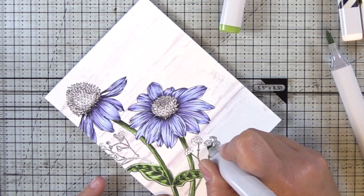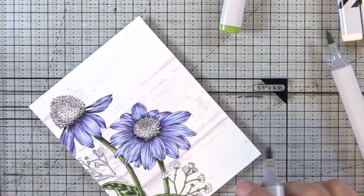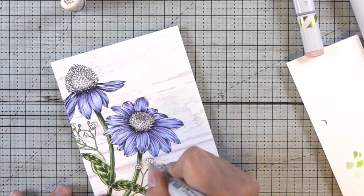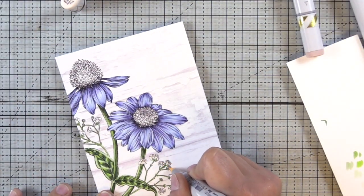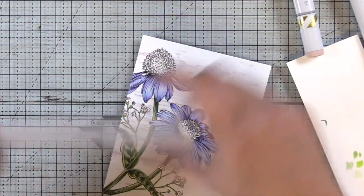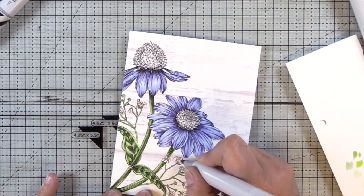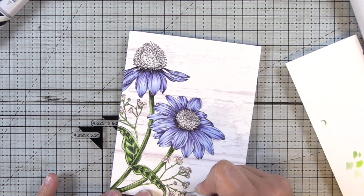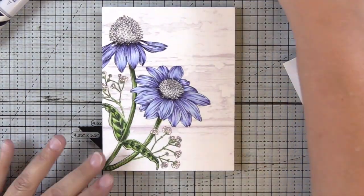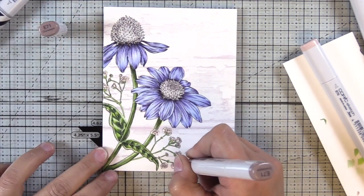For these tiny little stems here — what looks like baby's breath to me — I'm way up on the tip of my marker so that I can make sure my lines are really thin. I'm going to do a base coat in E00, which is a super light creamy color, and then come in with my favorite browns, the E70 family. I'm using E70 to add a little bit of shadow, then I'll darken that up by adding small touches — almost like little dots — of E71 to add just a touch more dimension in between those petals.